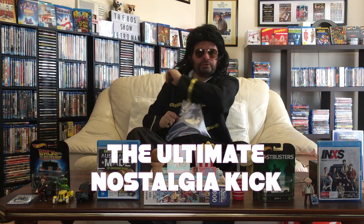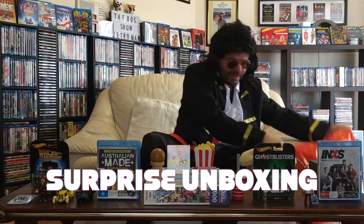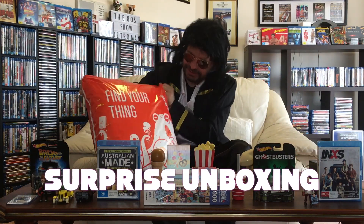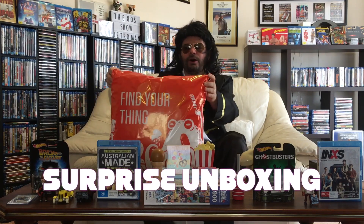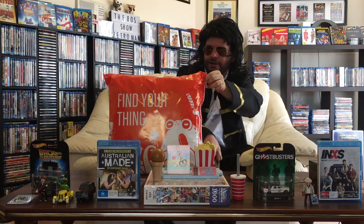Good evening viewers, Retro Man here and welcome to the 80s Show — the ultimate nostalgia kick for retro fans. Today we have a bit of a surprise unboxing. Here we go — I've got a neat little parcel here that's just arrived and I'm so excited to open it up. I'm not going to tell you what it is.